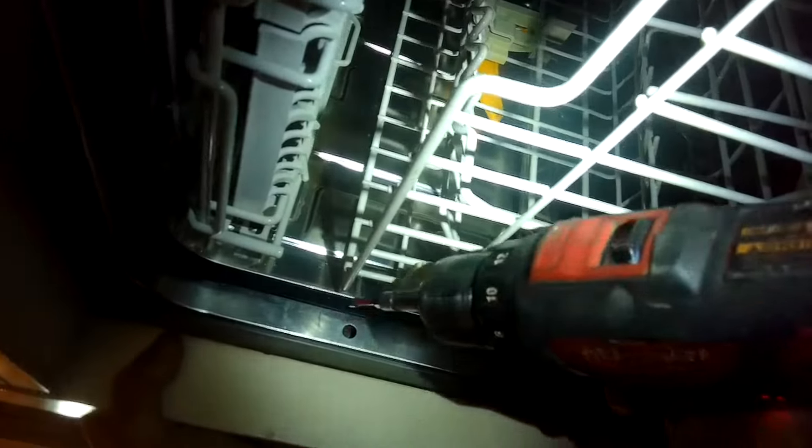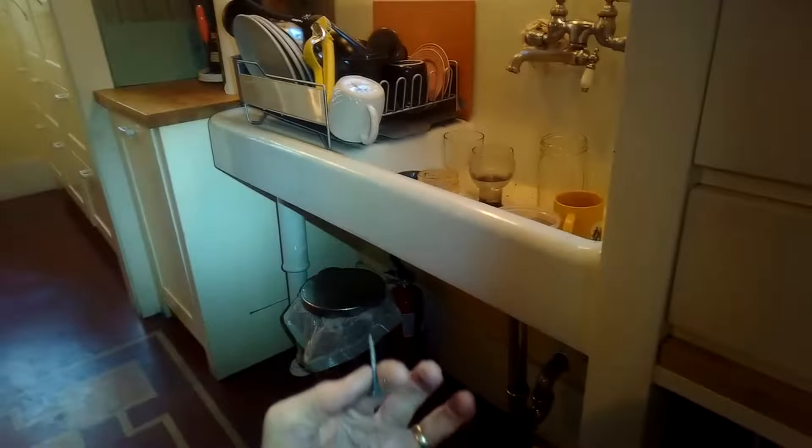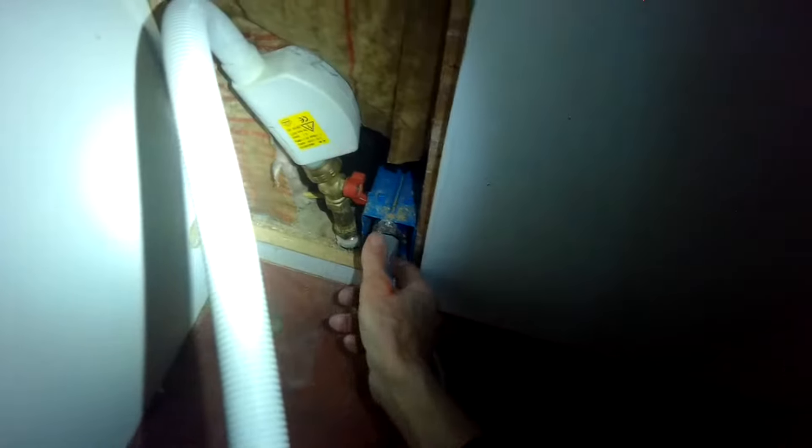We're going to turn off the power by unplugging it or turning off the breaker. We're going to take out the screws that are holding the dishwasher to the cabinet, and we may need to twist these little feet to get them to go up into the dishwasher, remove the screw, and then we can pull the dishwasher out. This one has all of its connections behind the dishwasher, so to shut off the water or anything, you have to get the dishwasher out of the cabinet.